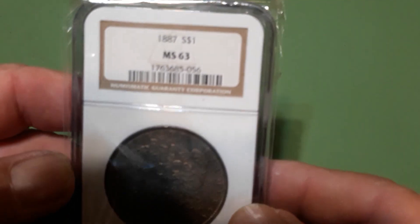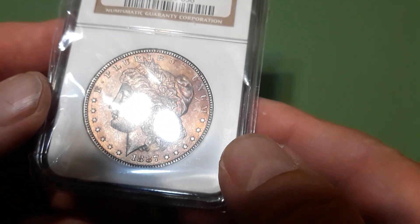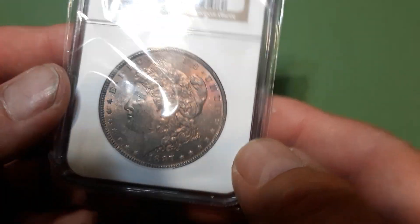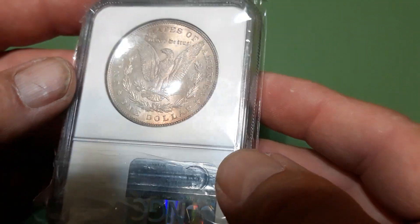And another pretty cool one — 1887 Philly MS 63. It's got some nice gold with a little reddish-purple going on. Pretty cool coin. The reverse has got a bit of toning going on too — pretty nice.